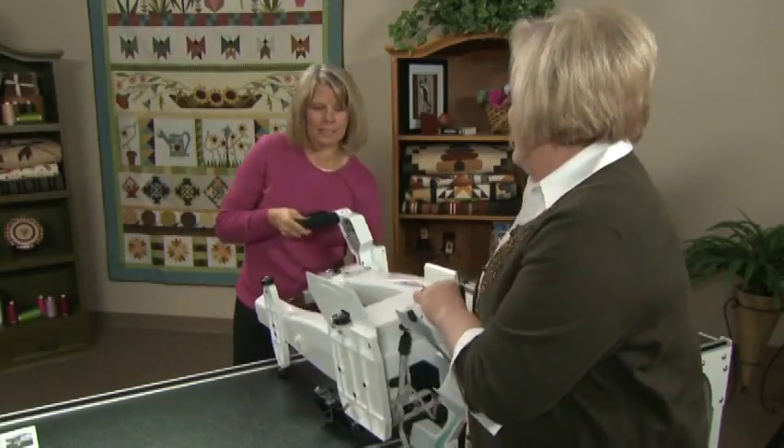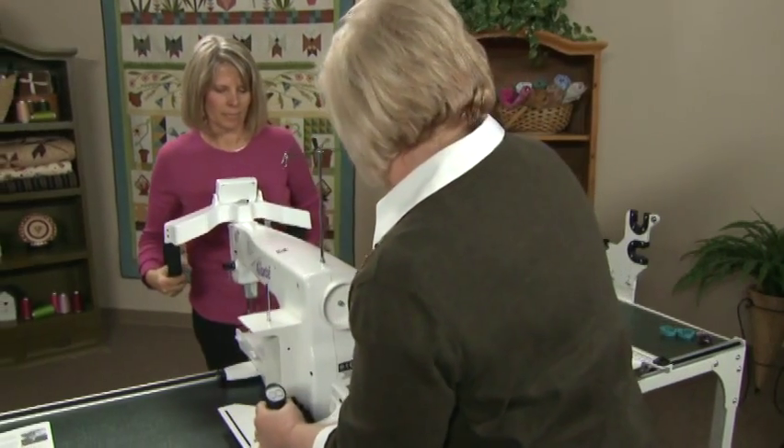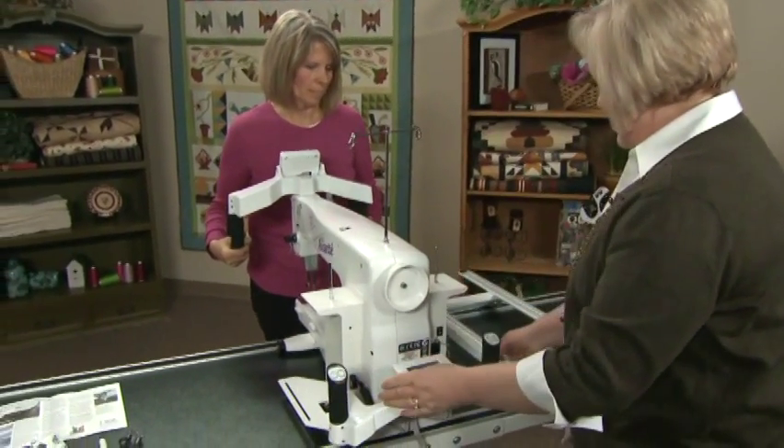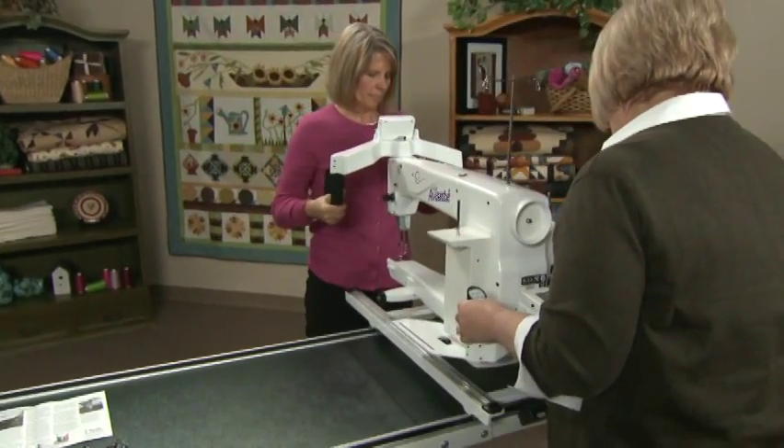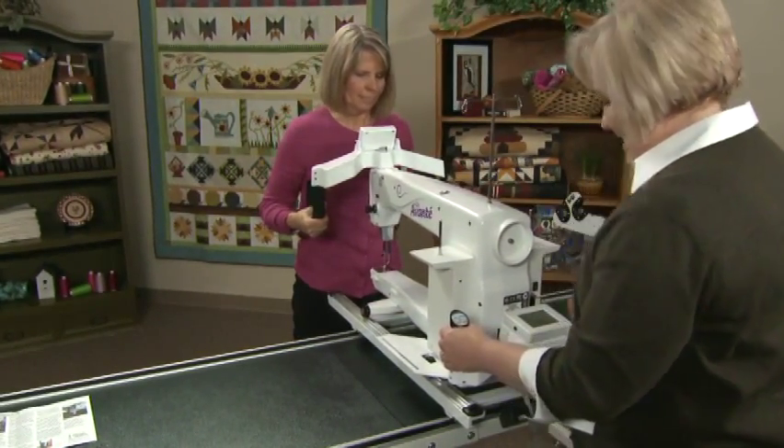Then lift the machine upright and place it back on the carriage. Plug in the cable and the power cord.